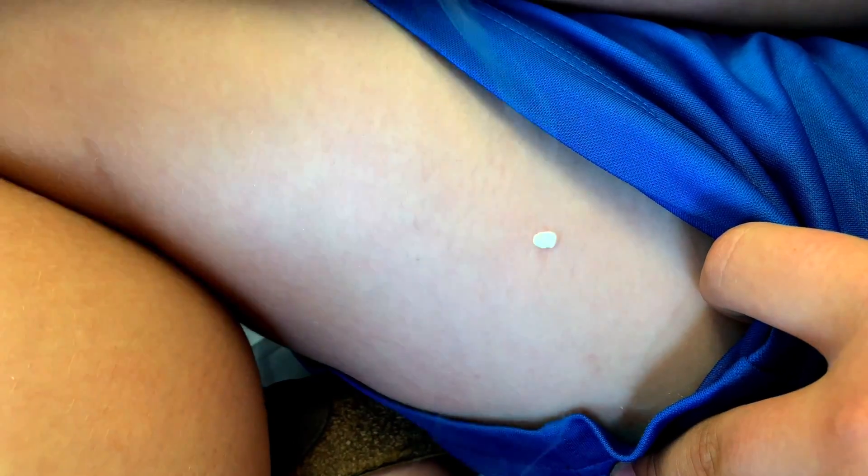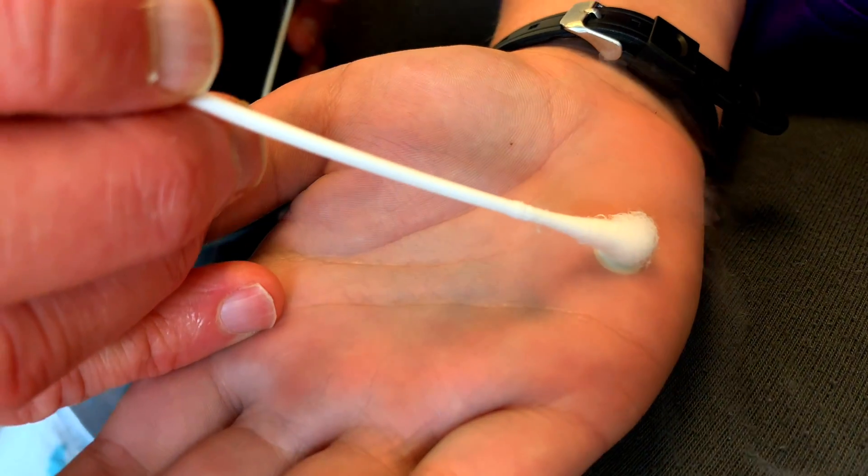You guys are in for a treat. We are gonna see not just one, not just two, but three warts today. The cool thing is it's two different kids all at once. We got to get some liquid nitrogen. Let's go.